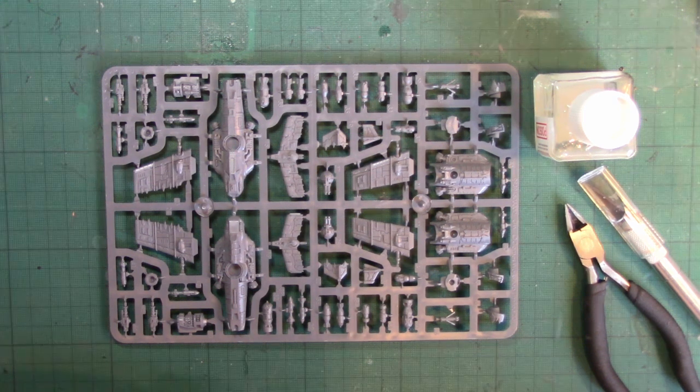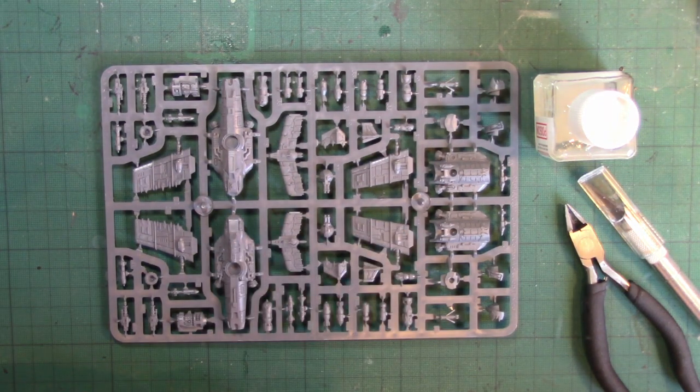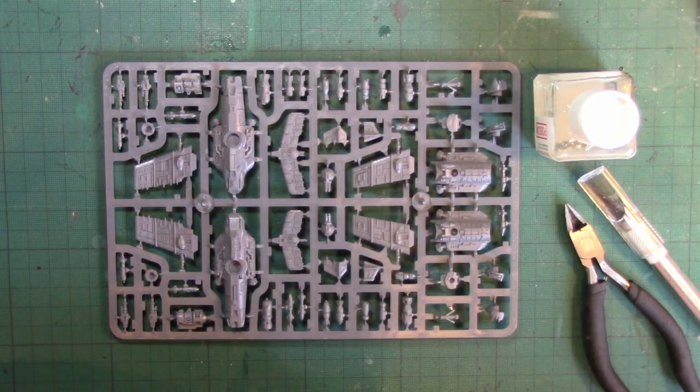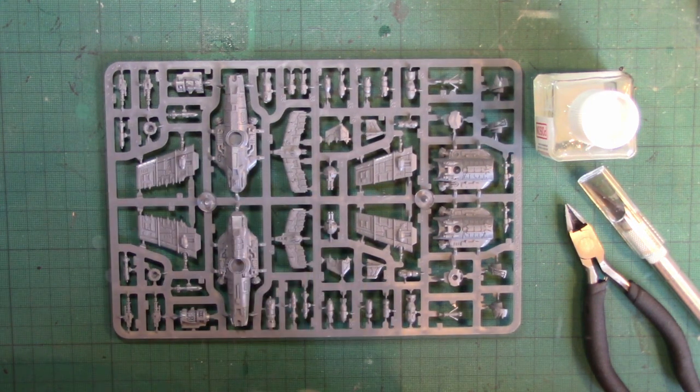Here we have the Orc Fighter Bomber sprue from Aeronautica Imperialis. With this you can build two completely different Orc Fighter Bombers — you've got different wings, different tails, different fuselages, different noses, different turrets, different ordnance loadouts, and different tails. I'm going to separate this from the sprue, clean it all up, and get it ready to build.